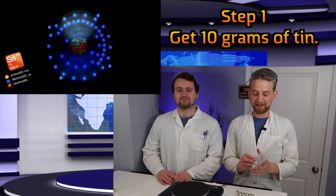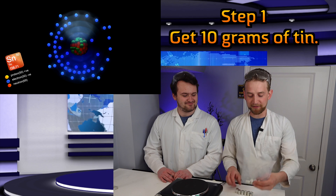You're going to need some tin nuggets. I got these tin nuggets off Amazon - they're just little nuggets of tin. But these are each about 50 grams, and we don't need them that big.